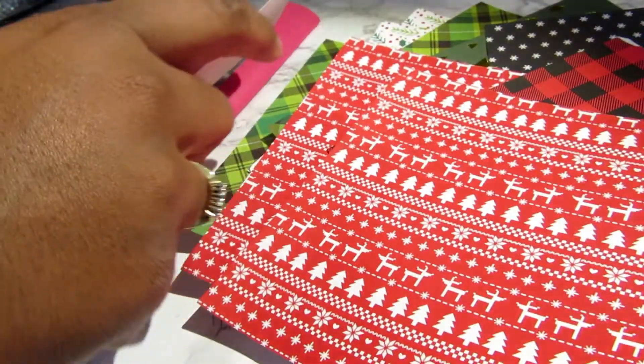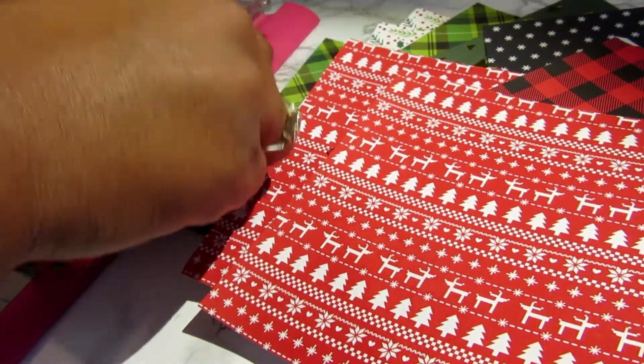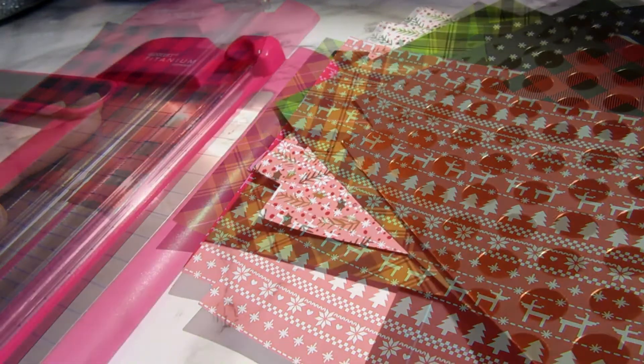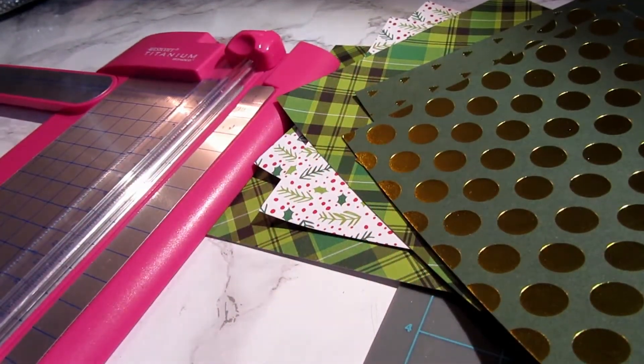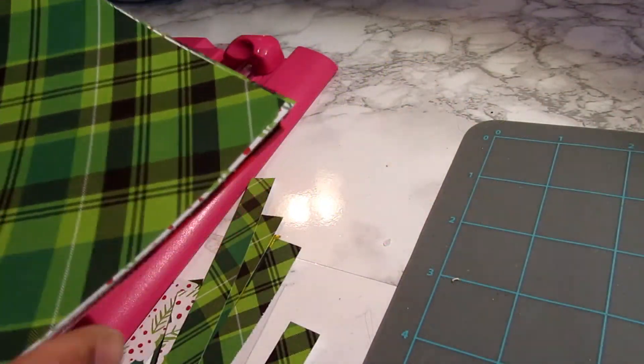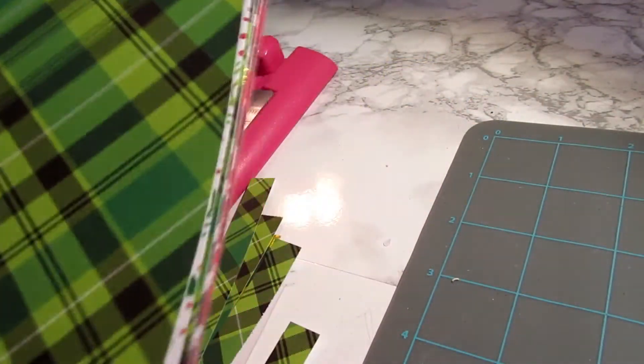I flipped through those paper pads and picked out the designs that I liked. I needed 12 of them, so I am using my trimmer here to cut them out and I have a nice stack right here.